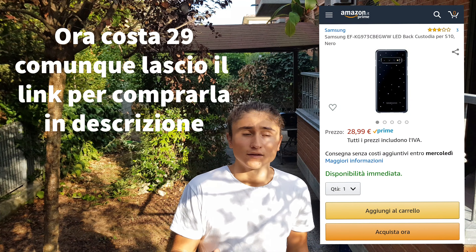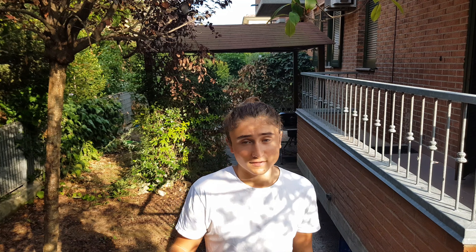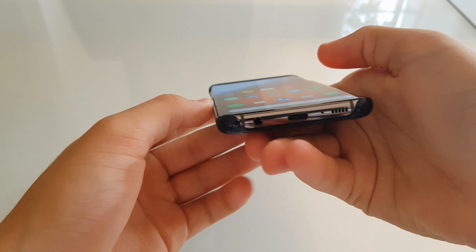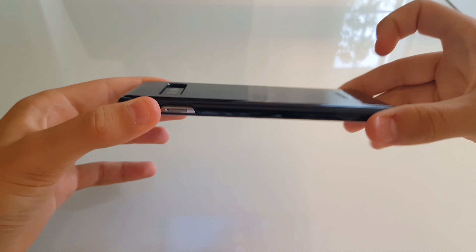Su Amazon di solito sui 40€, però io l'ho trovata a 26€. Non so se è uno sconto o se rimarrà fissa a 26€. A 26 può avere senso, già sui 40€ pensate bene se la volete, a 60€ assolutamente no. Il secondo svantaggio è che non si tiene tanto bene in mano: è molto liscia, bella da vedere, però è estremamente scivolosa. Se la appoggiate sulla superficie può scivolare come fosse su una vasca di ghiaccio.